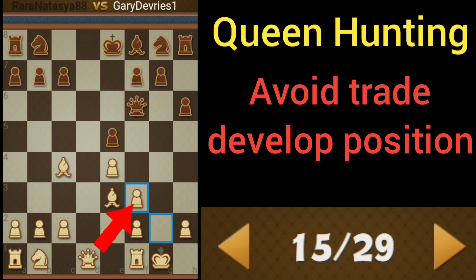Remember, we've got a queen defending f3. And by the way, the pawn on e5 can't really do anything. So we're just going to continue developing.